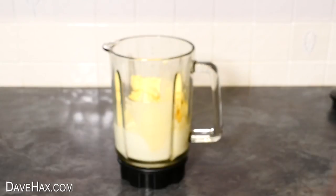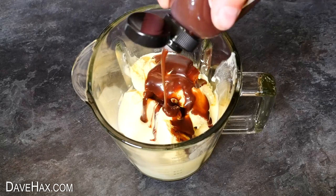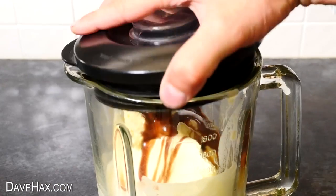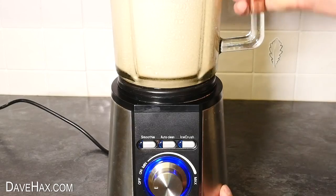To flavour it, I'm using this milk chocolate sauce and squirting a load over the ice cream. If you prefer, you could add a handful of strawberries instead, or a banana. Put the lid back on and give it a blend. You don't need to blend it for long, then it's ready to serve.